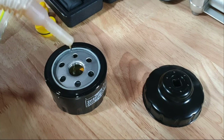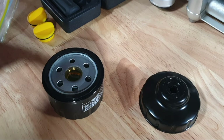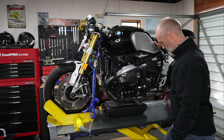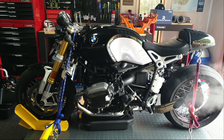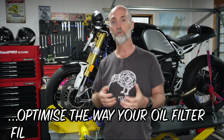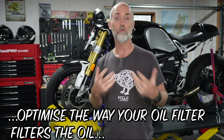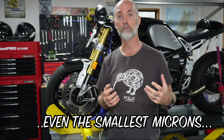Fill the oil filter with fresh new oil. You can put an oil filter on dry, but priming the oil filter will ensure that on the first start of your bike after replacing the oil it isn't going to be running dry. There's also a pro tip to help optimize the way your filter works — ensuring it grabs all the metal particles, even the smallest microns of metal particles going through your engine.